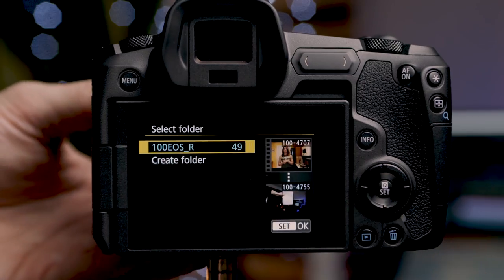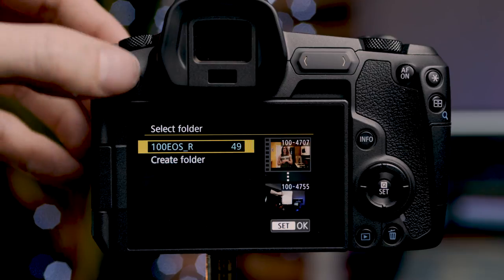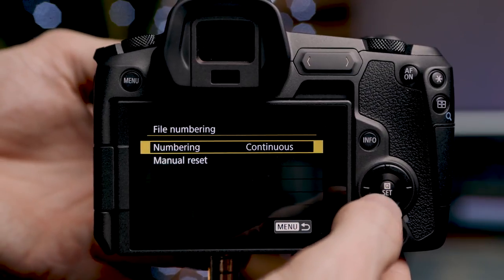Next is the wrench menu. First is folder selection — we can use the standard 100EOS_R folder or create new folders, which is useful for separating projects on the same card before putting it on the computer. Next is file numbering: continuous, manual reset, or auto reset. Auto reset brings the number back to one when a new memory card is inserted; continuous goes all the way to 9999 before resetting. We can also change the filename prefix — I have mine set to DWV underscore for my freelance photography business, so all my images have that prefix.